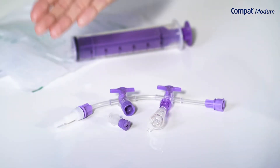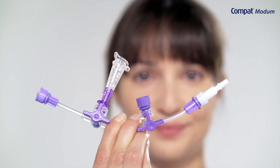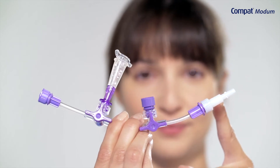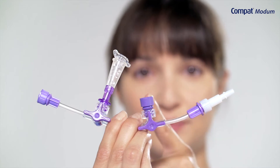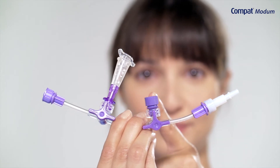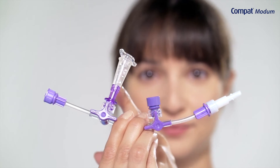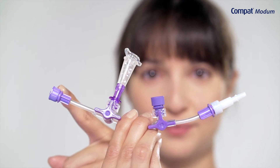Compact Modem is placed in between the feeding tube and the administration set and can be divided into four main parts: patient side connection with Enfit distal end and removable end lock adapter; syringe connection with Enfit medication port and cap; drainage bag connection with funnel connector and cap; administration set connection with Enfit twist lockable connector.